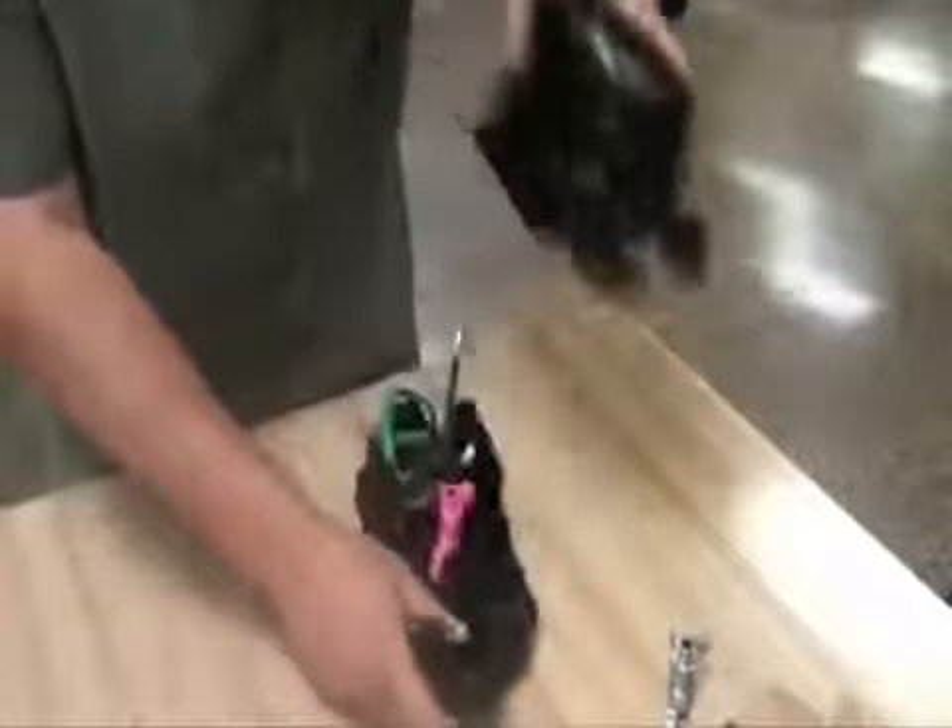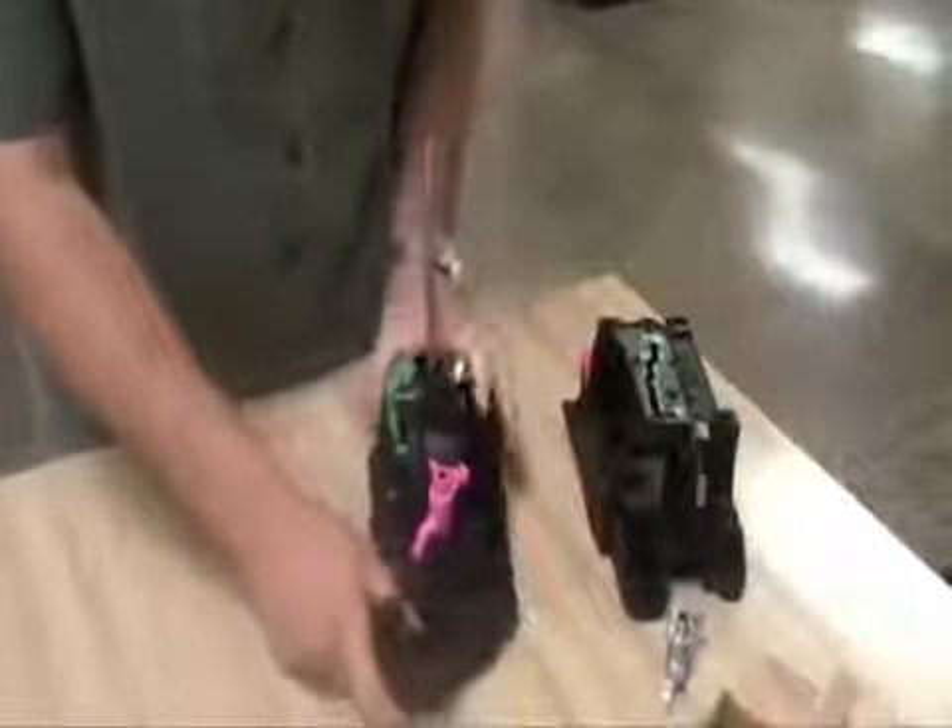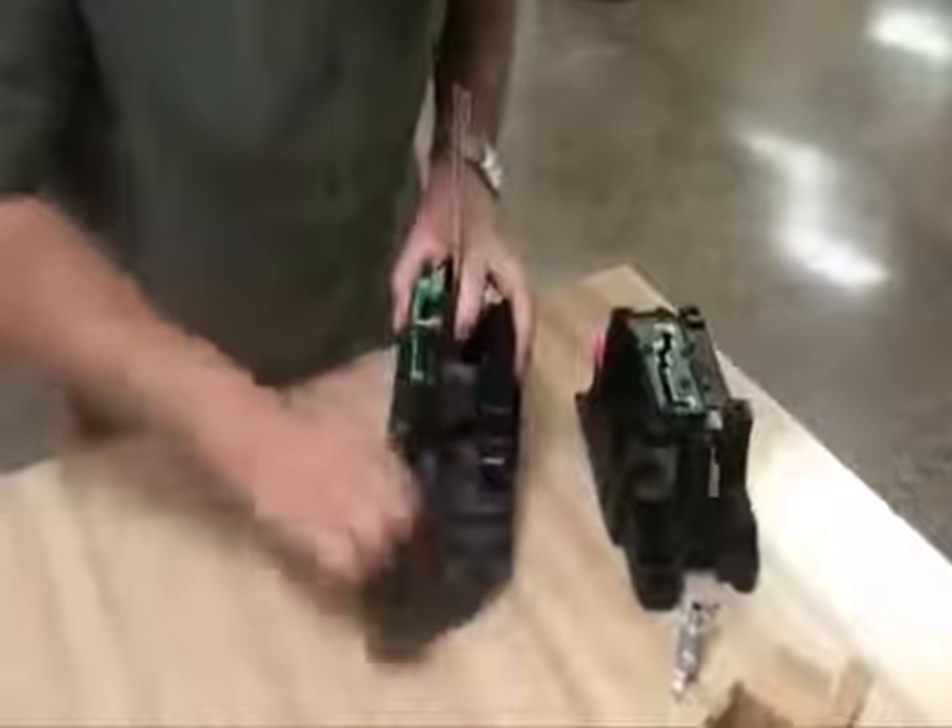Press down on the interlock mechanism and place the shifter in the neutral position. Remove the broken shift interlock latch and the old spring.